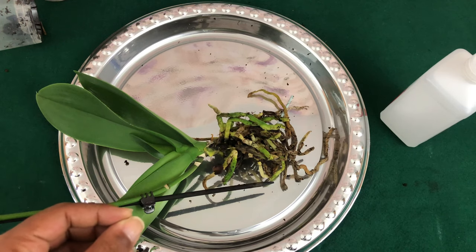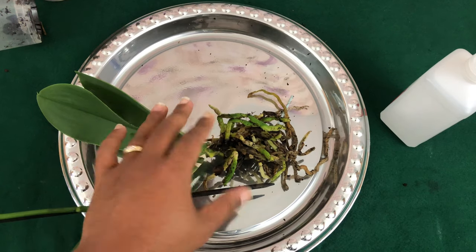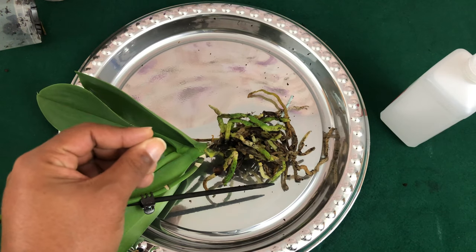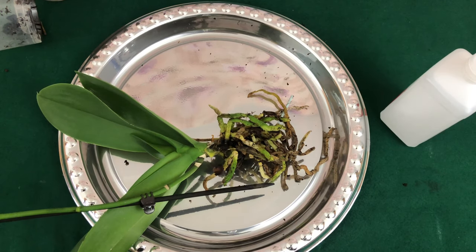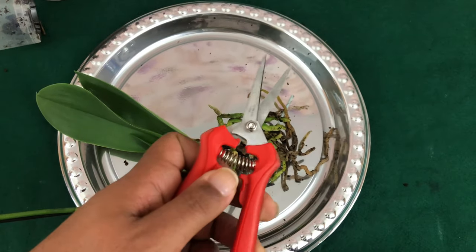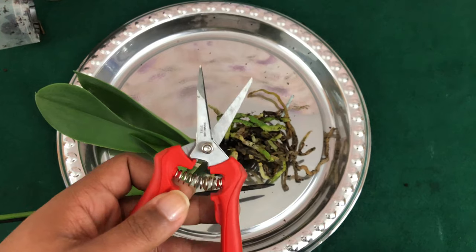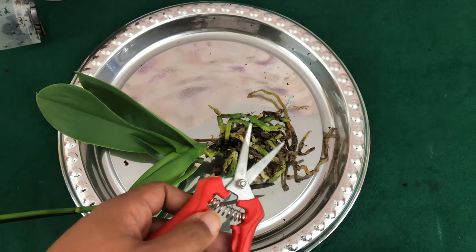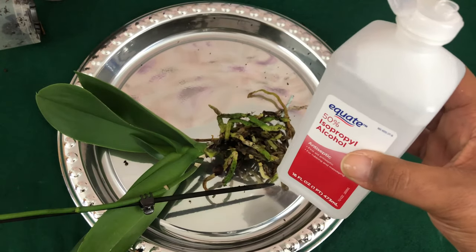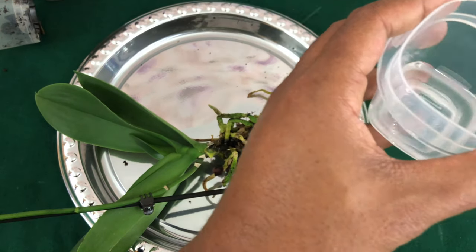A tip and trick: before you start handling your Phalaenopsis orchid — especially the sensitive roots — make sure you wash your hands with antibacterial soap. Also, anytime you use your shears, make sure you properly sterilize them, because you don't want to transfer any bacteria or fungus you can't see with your eyes. This is just everyday alcohol — you can get it at any percentage you like. Leave the shears in it for about 30 seconds and they'll be ready to go.